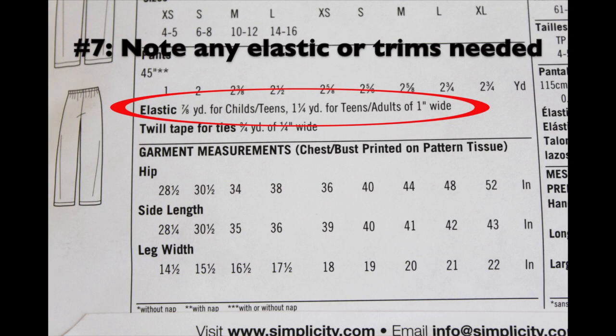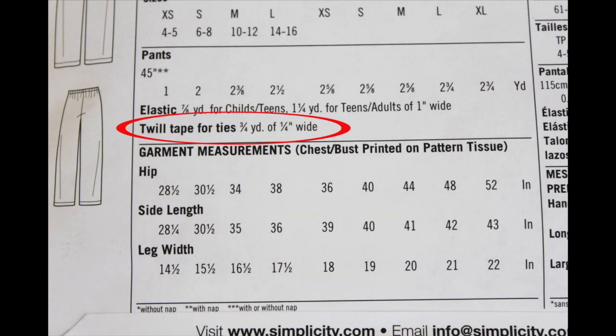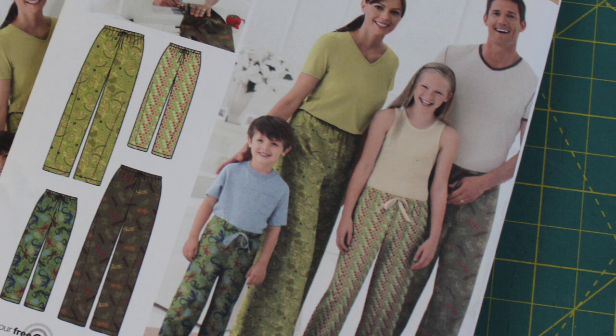The next thing we see is what other materials you'll need to complete the project - it says elastic. For children or teen sizes you need 7/8 of a yard, and for teens or adult sizes you need 1 and 1/4 yards - both calling for 1-inch wide elastic. This pattern also calls for twill tape for the ties on the front of the pants: 3/4 of a yard of 1/4-inch wide twill tape. This is optional - you can make your own out of fabric or use ribbon.